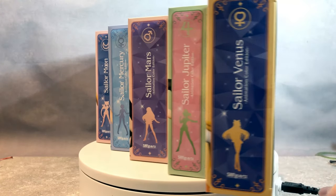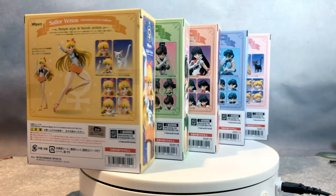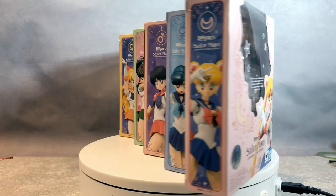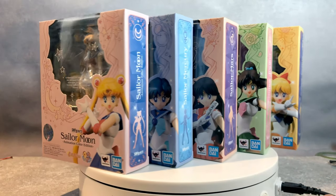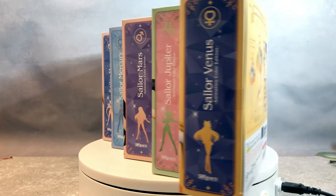Hello everyone, how's everybody doing today? Today I am reviewing Sailor Moon — the entire five roster. Well, there's more than five Sailor Moons or Sailor Warriors, but the main five that started everything.